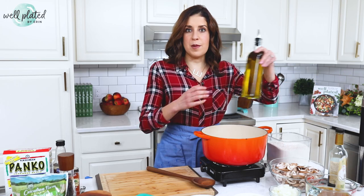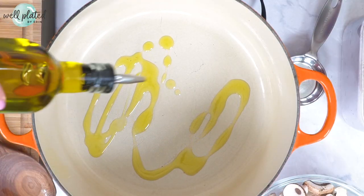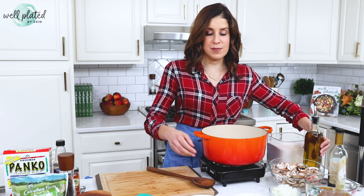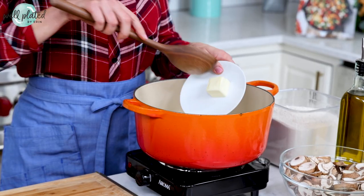This recipe first came about when I had a lot of leftover turkey on my hands after cooking two 22-pound turkeys — yes, 40 pounds of bird. And it was not just because my husband Ben has a notorious appetite.